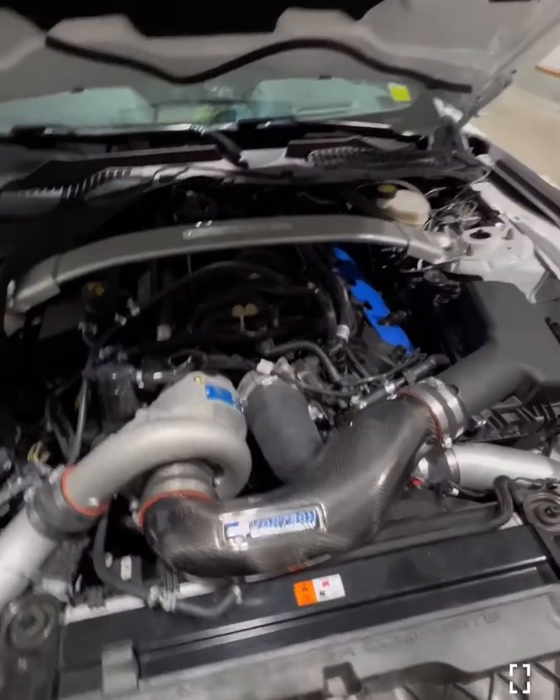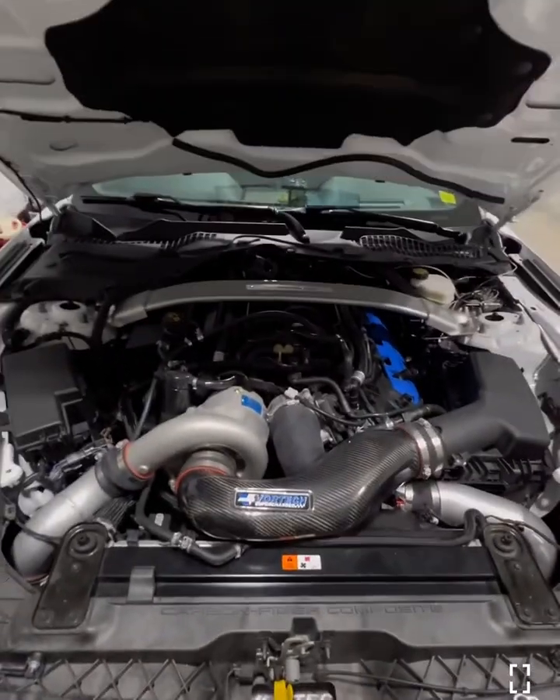Hey guys, Dan the Mustang Doctor here today to talk to you guys about how a centrifugal supercharger works and how that works in terms of flow through an intercooler. So without further ado, I'm just going to turn things over to the car itself.